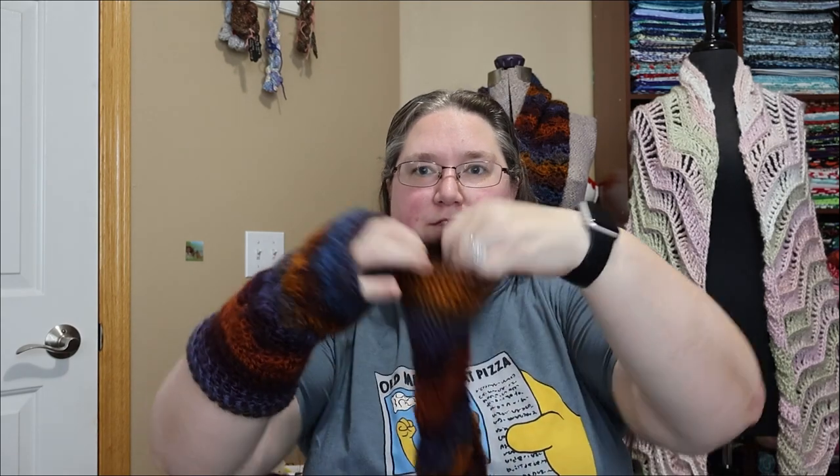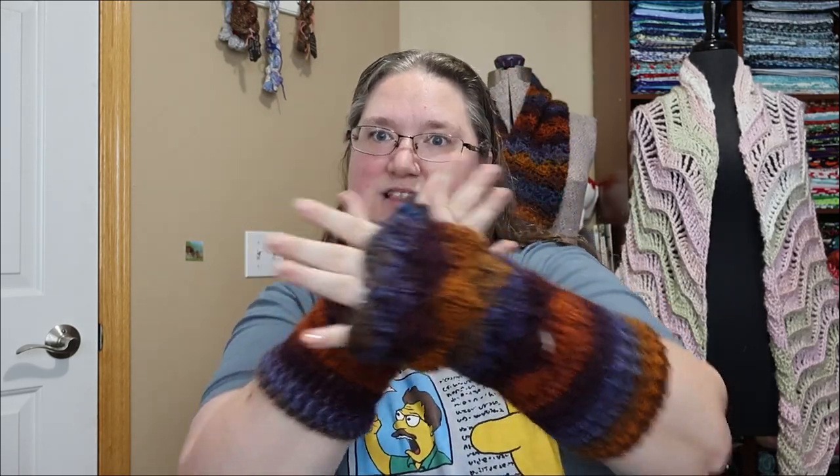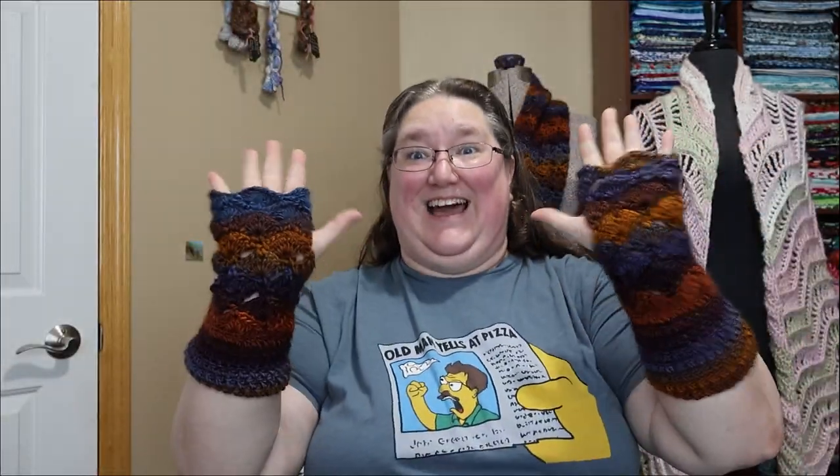But for the second one, I did a little bit of experimenting. For the starting chain and first row, I went up to a 5.5 hook, and it fits much, much more nicely. With the 5.5, I can stretch it all the way down my arm — and we have fingerless gloves! They actually kind of ended up matching, and I didn't do any sort of color control or anything like that. It's just crazy random happenstance, and I like it. These are very comfy and cozy. I am excited to have a matching set. This is the Hooked by Robin Fantail Shell Stitch Fingerless Gloves.